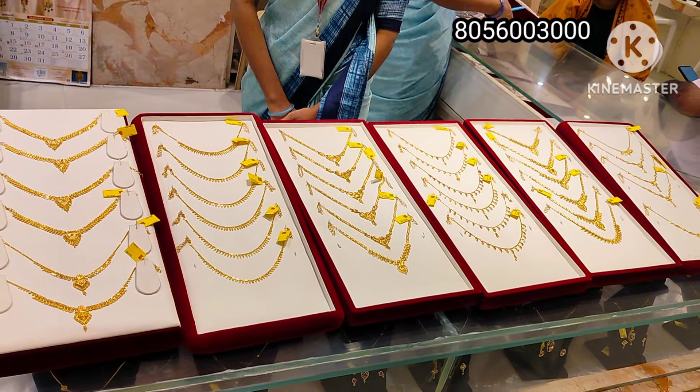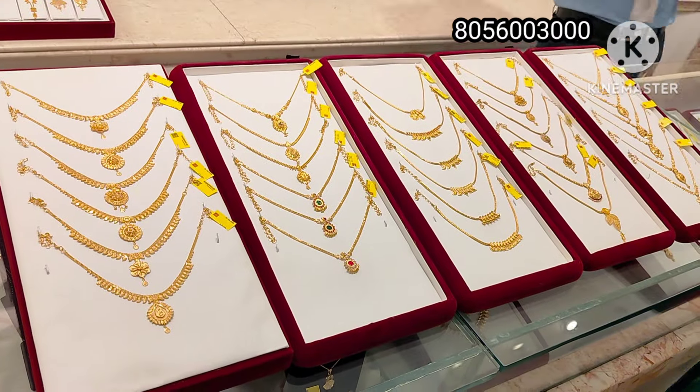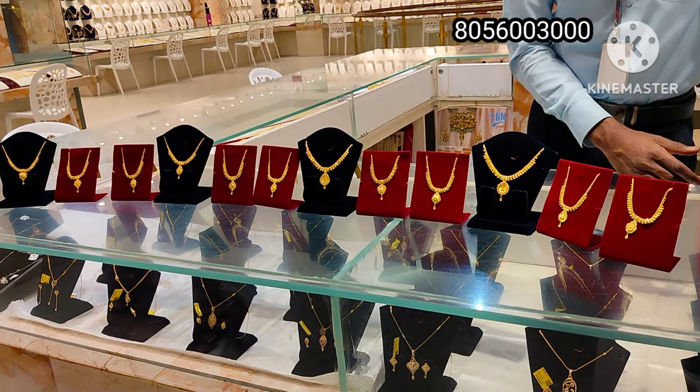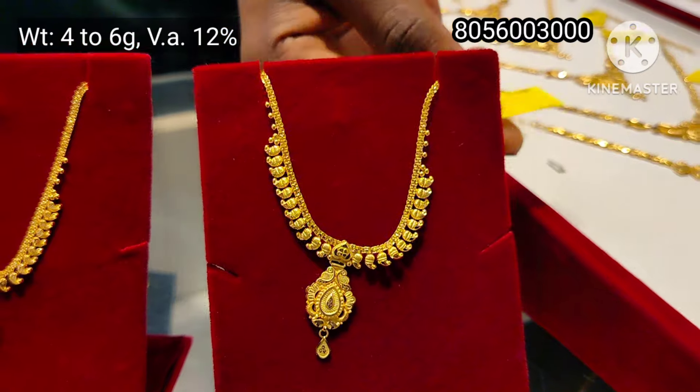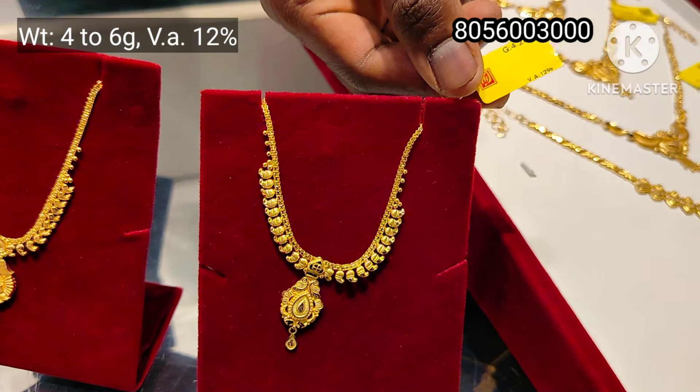Hi, hello friends! Welcome back to our channel. In this video, we will see a lightweight necklace collection in our showroom. We will see 4 to 6 gram necklaces.